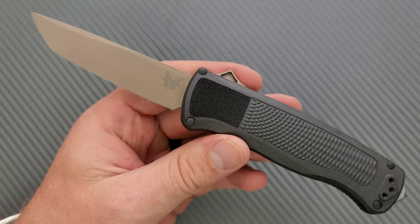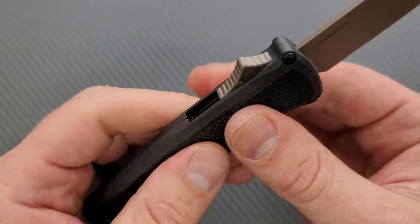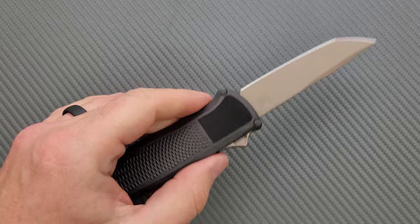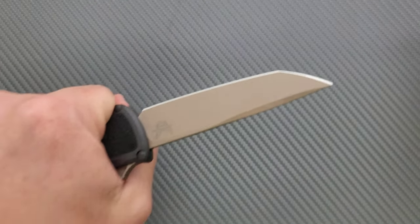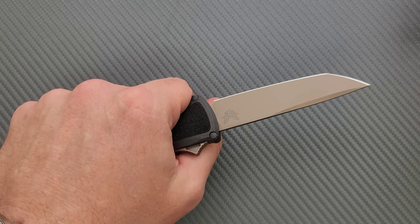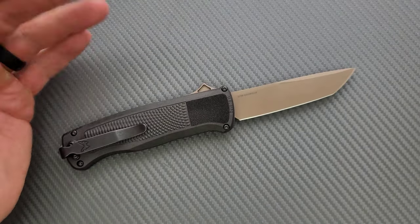It's the same feeling I got with the Bugout — the Grivory scales make the Bugout feel cheap because they're super hollowed out and thin. This stuff is undoubtedly strong. Squeezing on it, there's definitely a point where it just doesn't flex anymore. It's also being backed up by the steel on the inside — the chassis. I definitely could not squeeze this so hard that I'd be concerned with breaking it. As long as you're using this like a knife, this stuff is definitely strong. But yeah, it definitely makes it feel cheap and hollow.